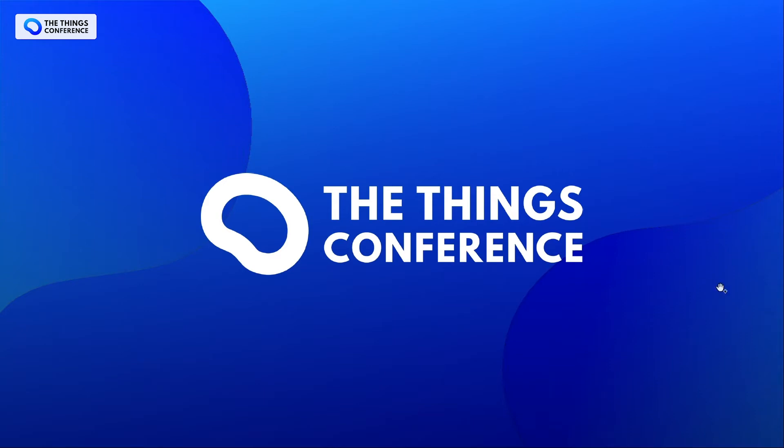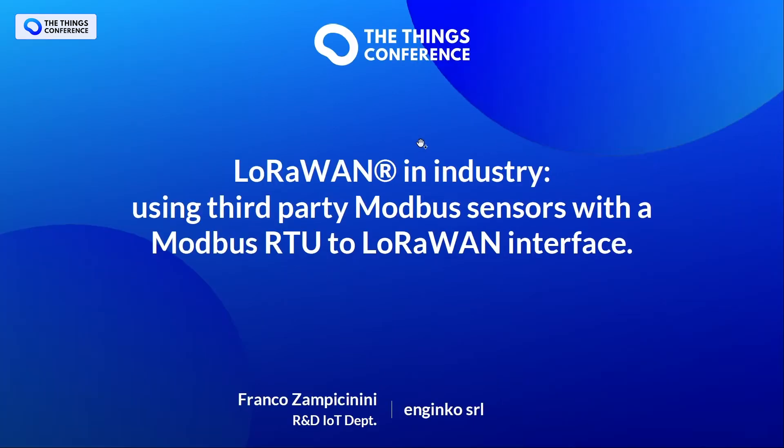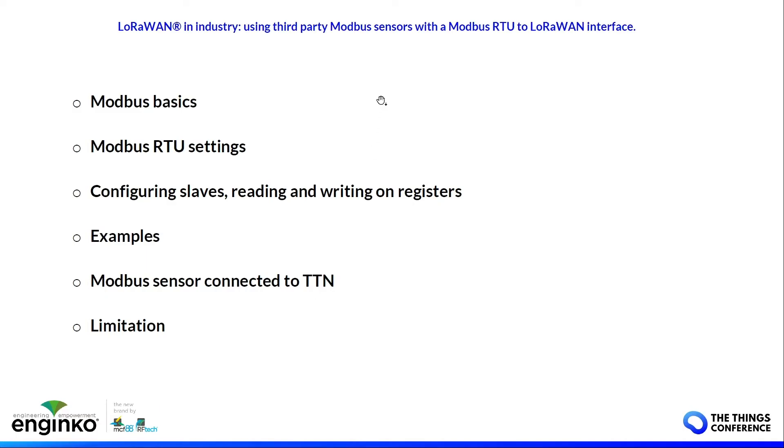Hello everybody, thanks for attending this demo about LoRaWAN and Modbus sensors in the industry. I'm Franco from NGINCO, from the R&D IoT department. This is the program of the demo: we start with Modbus basics, we focus on Modbus RTU settings, how to configure slaves, how to read the right registers, some examples, how to connect the Modbus sensor to TTN, and some tips and limitations of this technology.